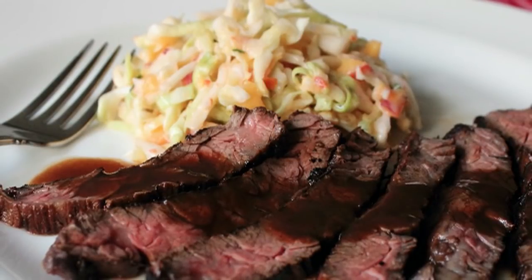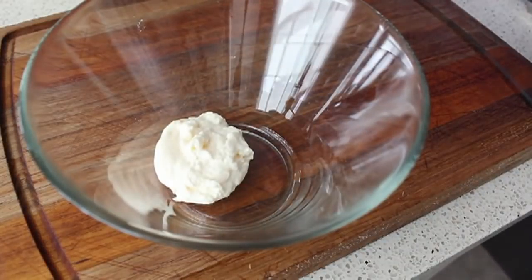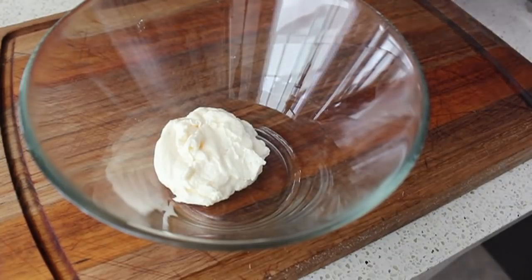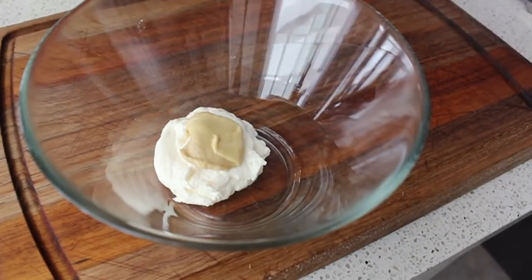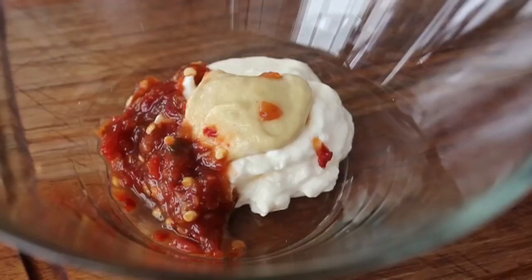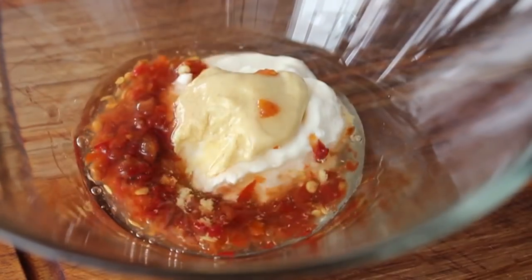Step one: we're going to make our dressing — very simple, a little bit creamy. We'll start with some mayo, add a little spoon of dijon mustard, and then for the spicy I'm going with sambal, which is a ground chili paste. Very delicious stuff, that's why I use it in like every other recipe. We're also going to add some rice vinegar.